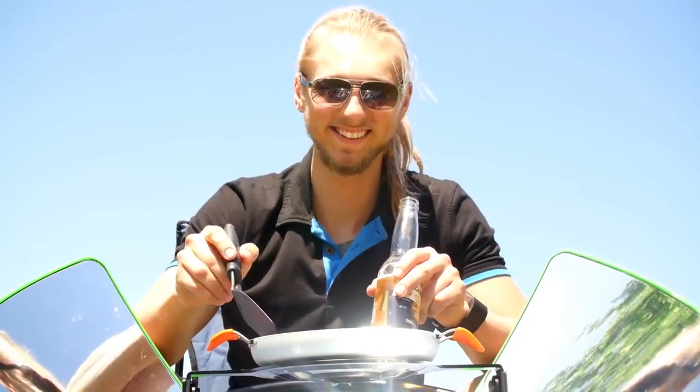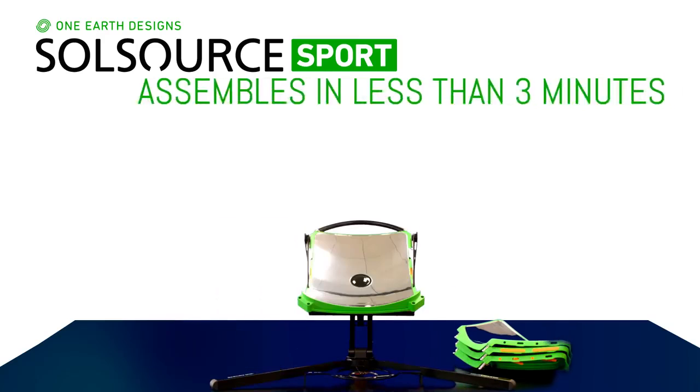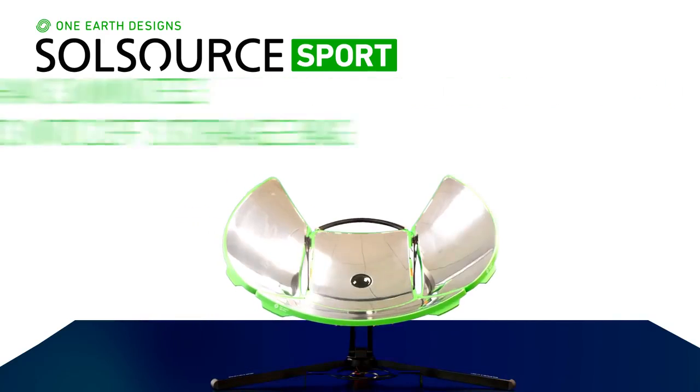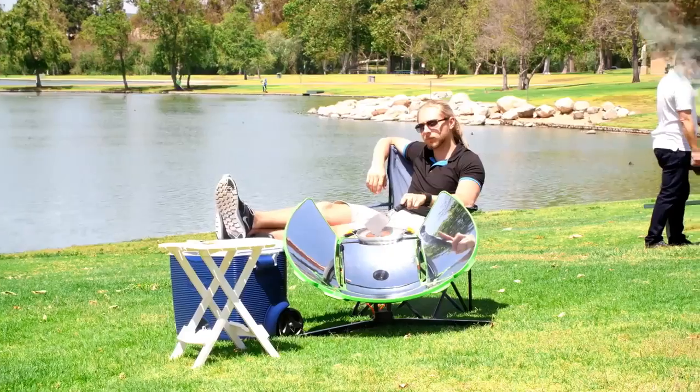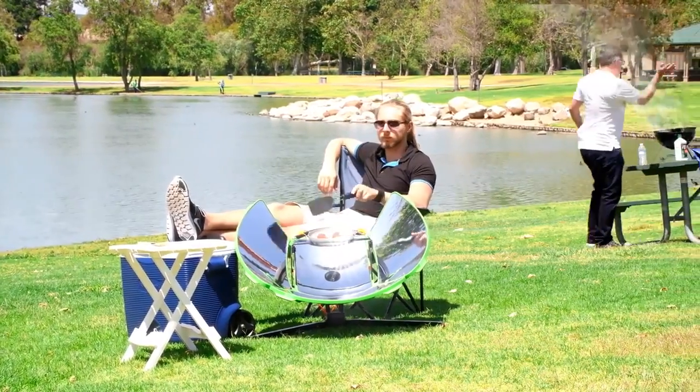We've taken our original model and redesigned it with the on-the-go griller in mind. The new Sport assembles in less than three minutes and packs down to a lightweight two-feet carrying case, giving you the freedom to cook anywhere. And remember, no flame means no smoke — clean air cooking.